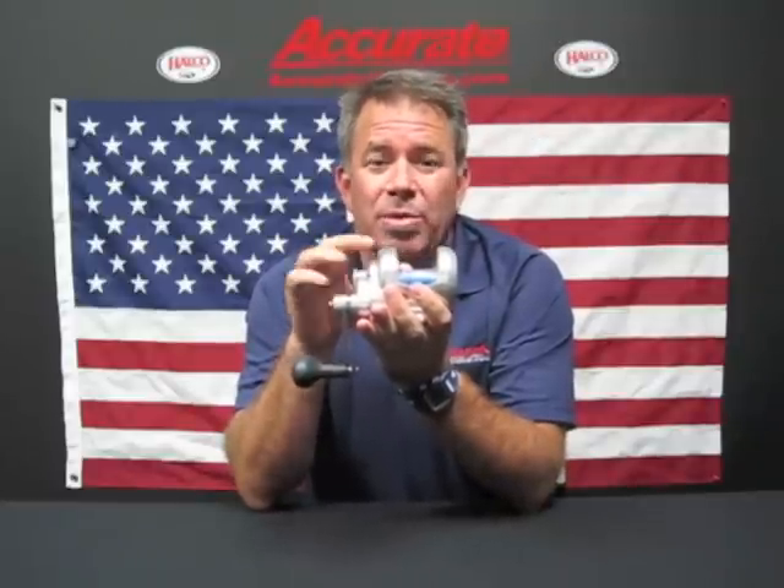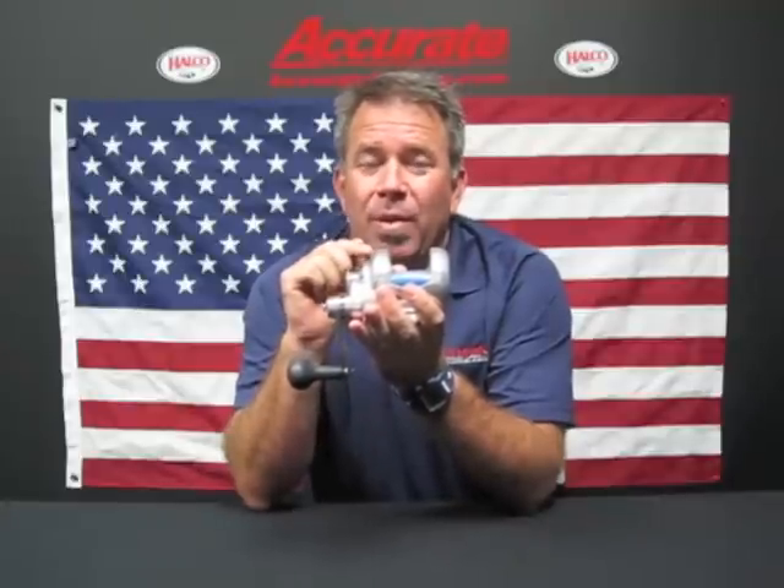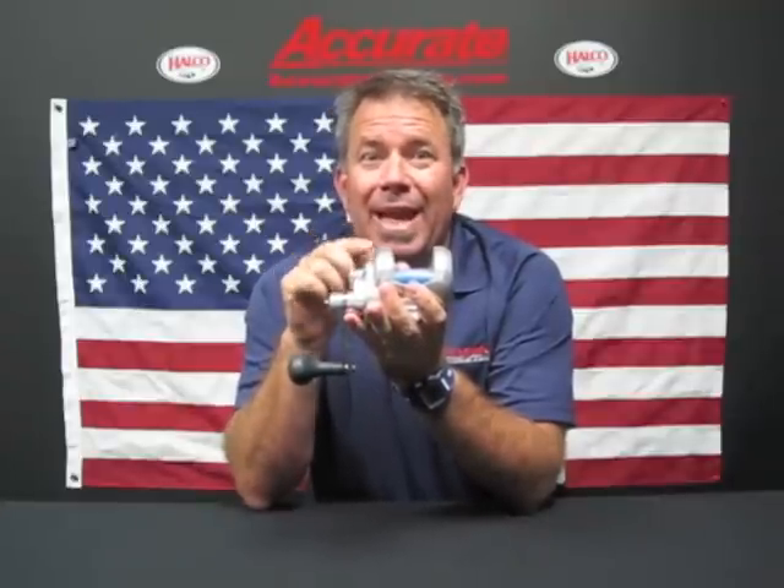It's made out of 6061 aircraft aluminum, so it's super strong and light. One cool thing about this reel is it has an ARB stainless steel bearing in it, as well as twin sink dogs for power.